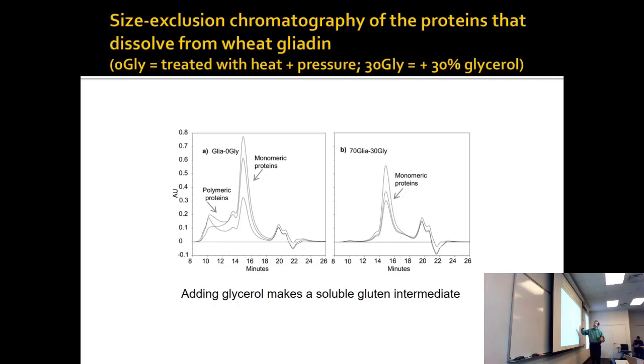With just heat and pressure treatment, you end up with stuff that makes it through a size exclusion column, and you also have polymeric proteins that come out earlier. For size exclusion, what comes out first is bigger — larger. That's why they say with confidence: these are monomeric and these are polymeric.